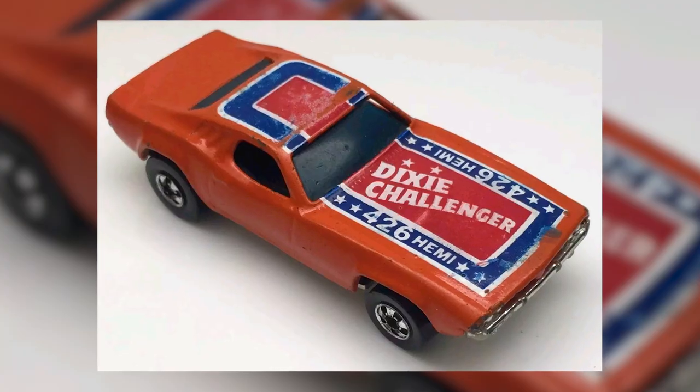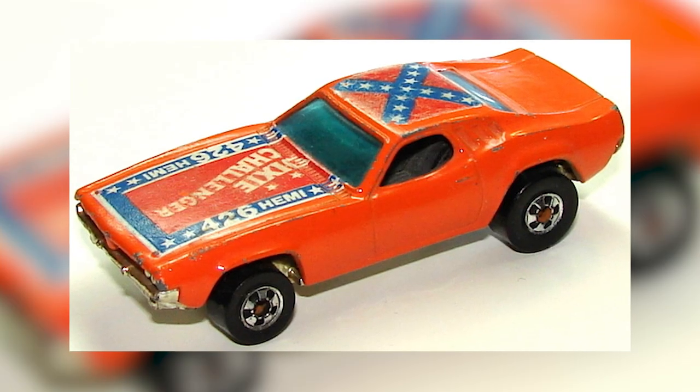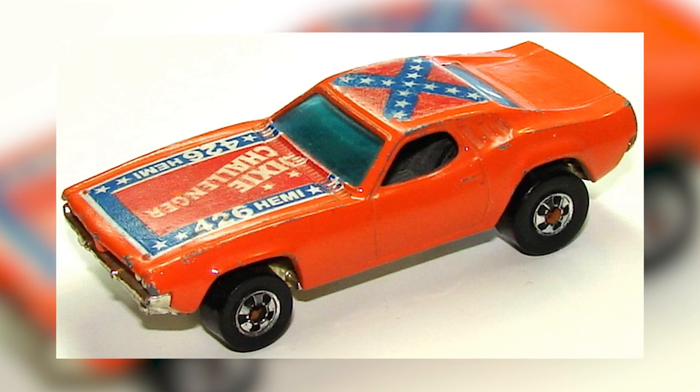This is the Dixie Challenger — one of the more popular knockoffs. It still looks really good. There are some variations with the rebel flag on the roof; I do have that one but I don't want to sell it. These things are still pretty cool. This one's not up on the store yet but I'm going to get it listed soon.